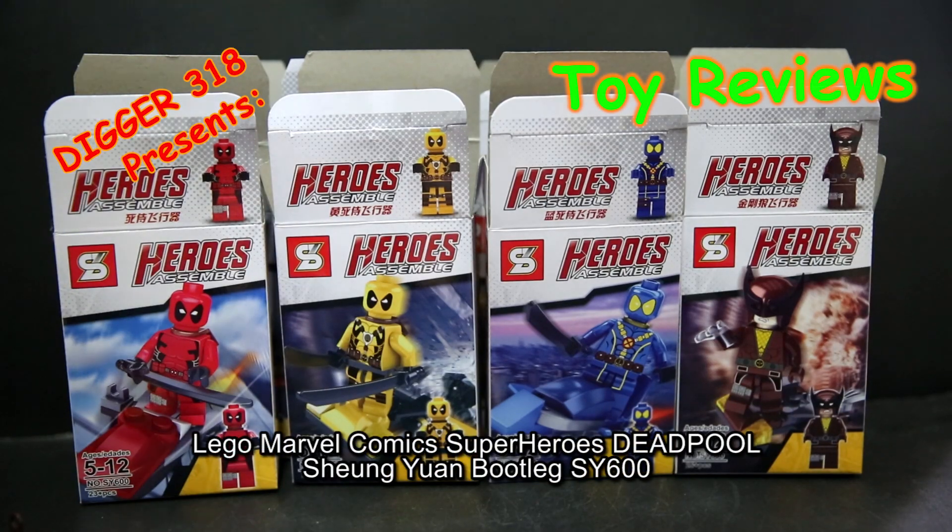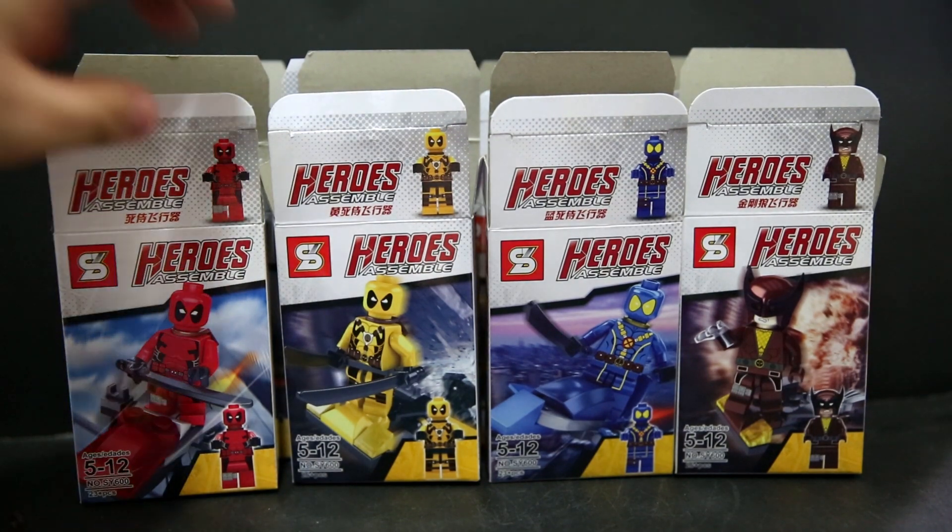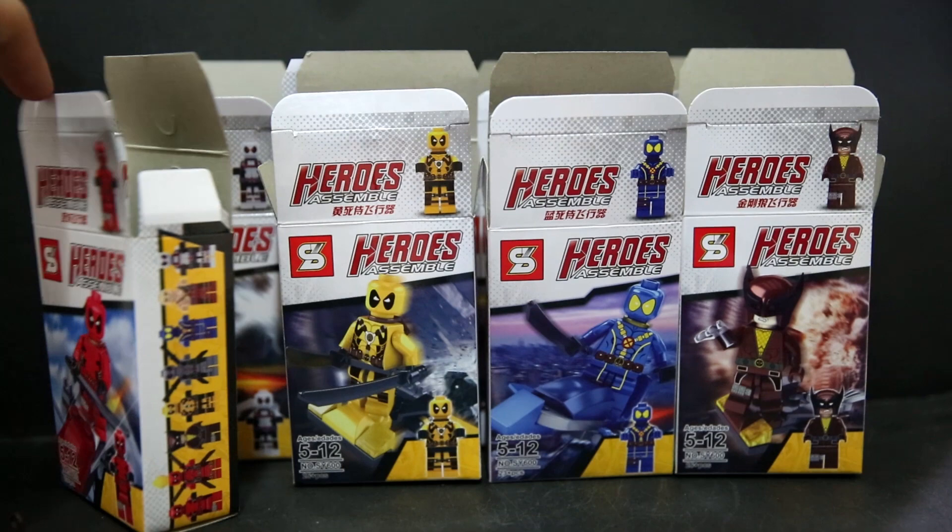Hello and welcome to another Marvel Super Heroes knockoff bootleg set. This is eight packs of Deadpool. On the left there we have a normal Deadpool that's a copy of the original Deadpool from the actual Lego set. One side of the box shows eight figures from this set.